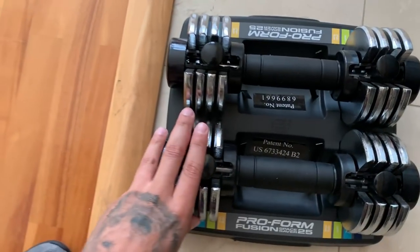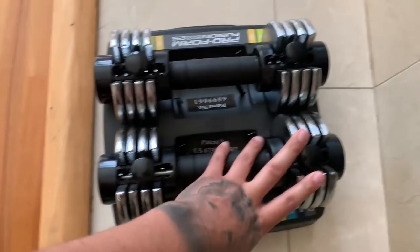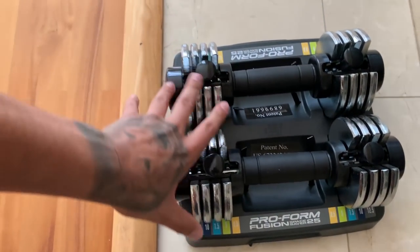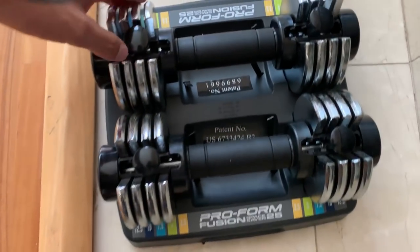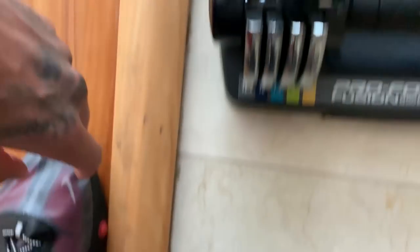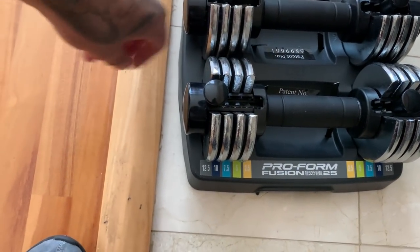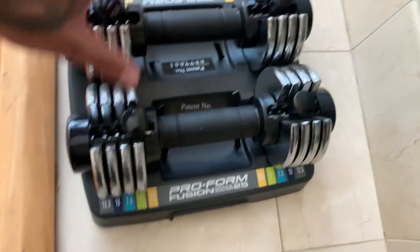The dumbbells we're going to use are these adjustable ones. If you guys watched my last home workout routine, I talked about these adjustable weights — it's like a better deal than buying each one individually. This one goes up to 2.5, 5, 7.5, 10, and 12.5 pounds. They're adjustable — a very good deal. Today's routine is going to be five upper body workouts and three core and ab workouts. So the first workout is going to be a burpee with a shoulder press.